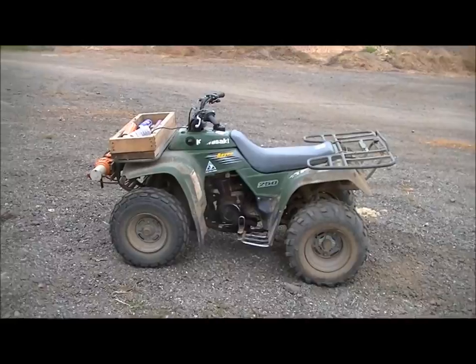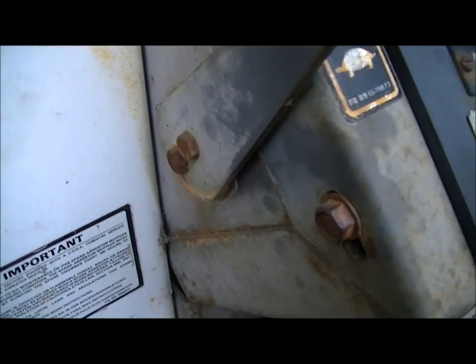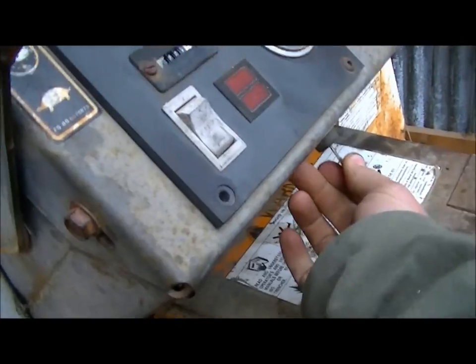Well, here we are the next morning. It's cold enough the Kubota didn't really want to idle — it's like 25 or 30 degrees. I parked the trencher up here. Looks like I didn't idle it all the way down when I shut it off — well, that was only a little bit, probably just enough to keep it from vibrating so much. Put the throttle up to about half-ish.